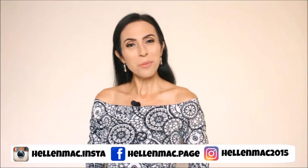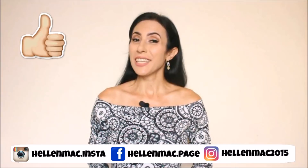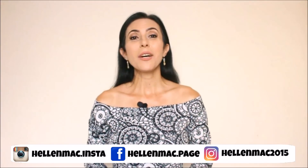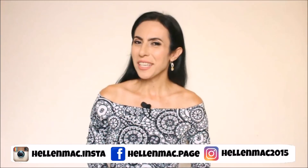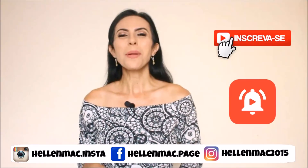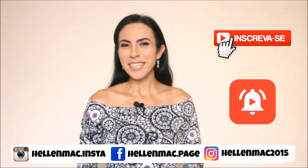Hi guys, how are you? Welcome to the channel! If you like the content, click like — it's important for the channel. And if you are new here, take a look around, get to know the channel, then subscribe and hit the bell so you can always receive notifications of new content here.